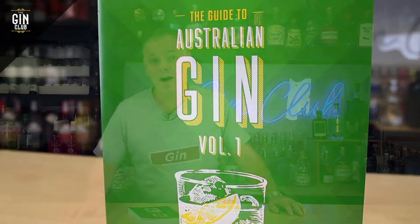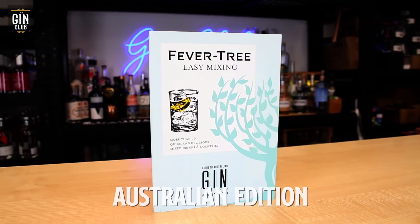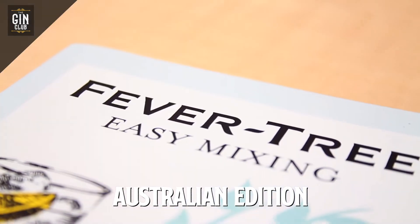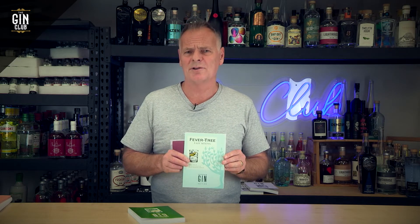Now, if you go online and purchase a copy, we've got a beautiful surprise for you. We're going to throw in a free copy of the Fevertree Easy Mixing Cocktail Recipe Book — more than 70 recipes easy to make for you to enjoy your summer. In addition to that, Fevertree have provided a tasting wheel that allows you to easily find the right Fevertree mixer for the gin that you're drinking.